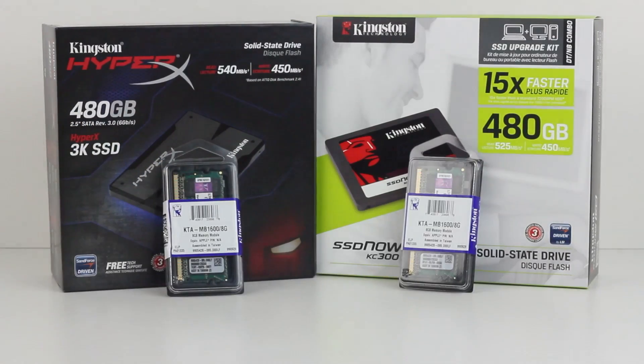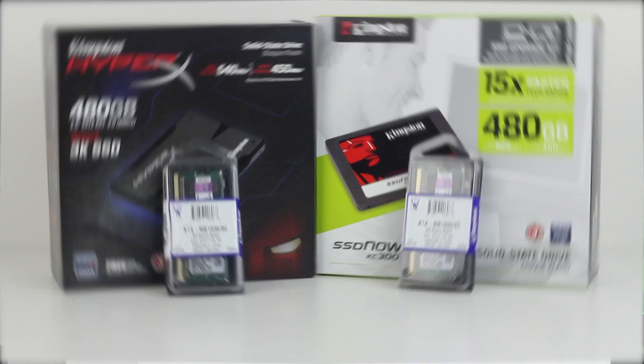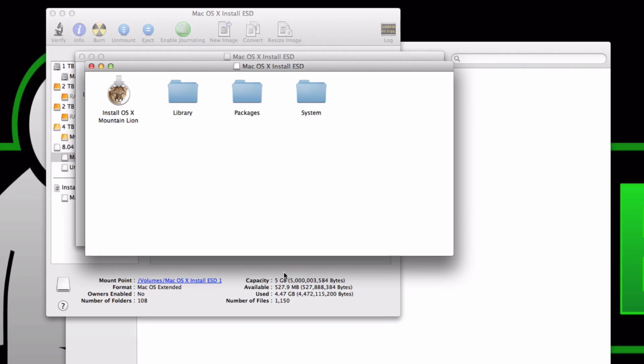That's it for this episode. Next up we're going to be installing the SSDs, then in the following video we'll do the memory, and after that it's test time. I want to thank you for joining me, and thank Kingston for providing the equipment for this install. Stick around — I've got a lot more coming up. Have a great one and I'll talk to you later!